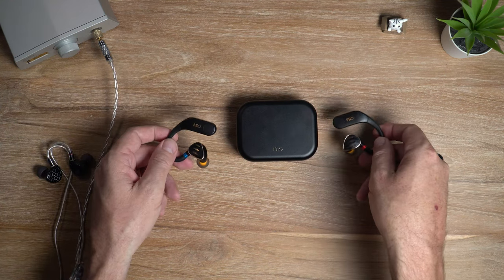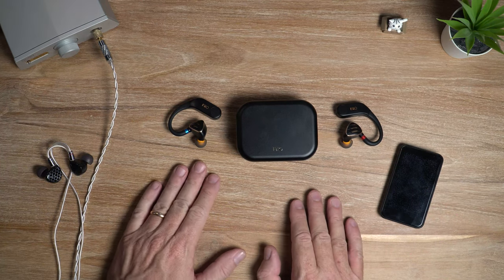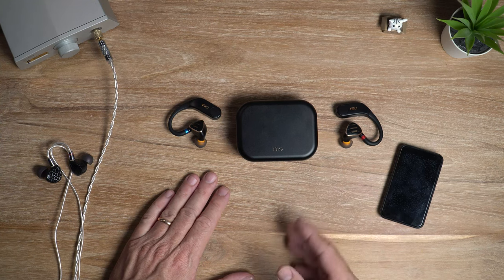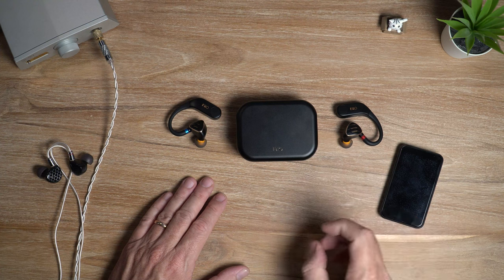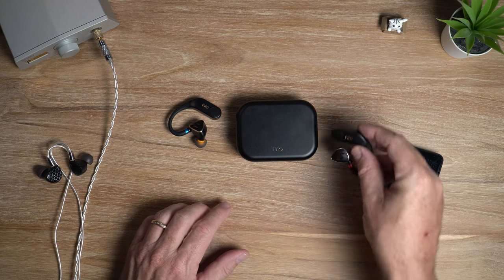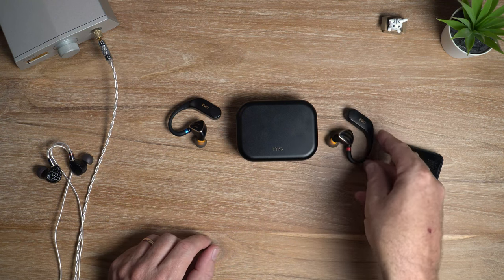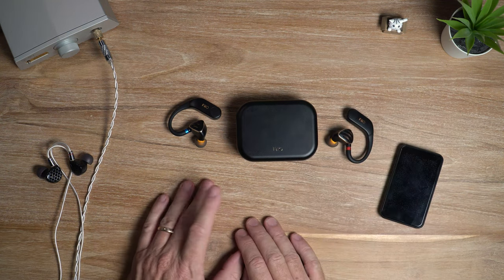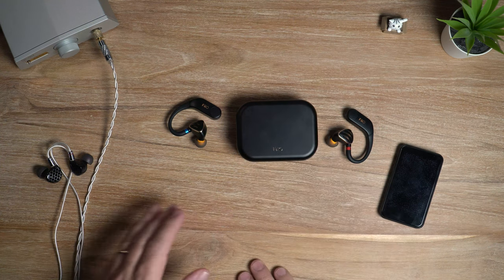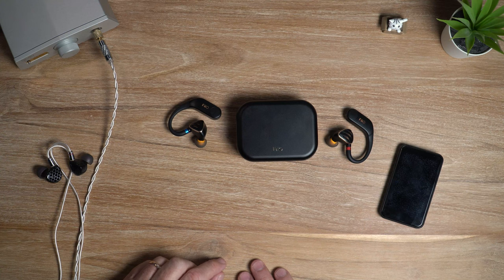So that is the Feo UTWS5, and I think this is a wonderful device — probably my favorite ear hook style adapter I've tested so far. I like the slightly fuller tonality, the large easy-to-press buttons, and having volume controls on board. Thanks for watching — if you like this video give it a like, and if you want to see more reviews like this hit that subscribe button. Until next time, see you later!